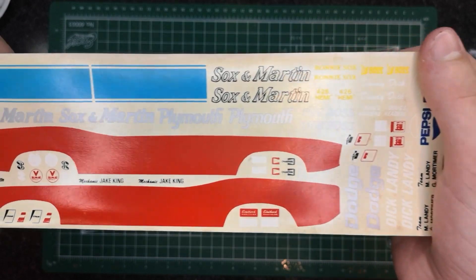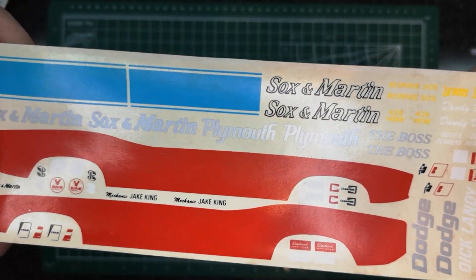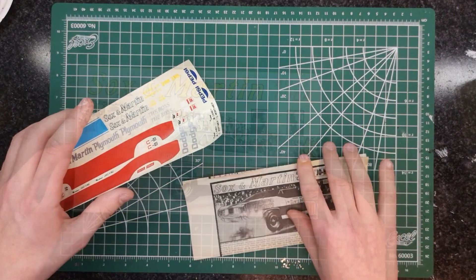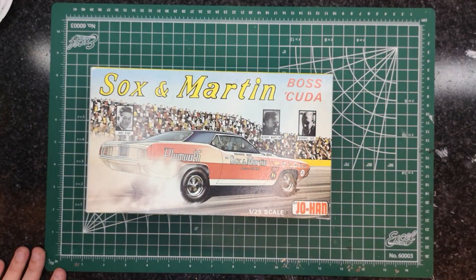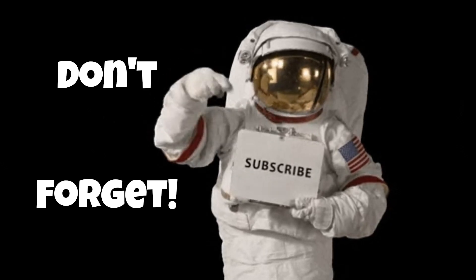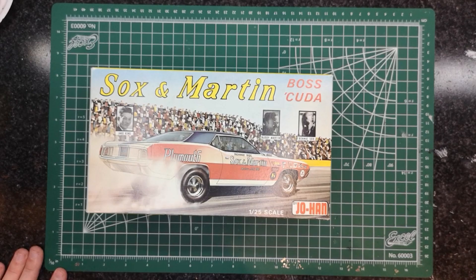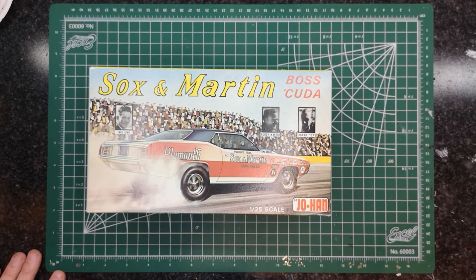More advertisements on the decal sheet, and the mechanic is Jake King. Thank you guys so much for watching the video — make sure to like and subscribe, turn on post notifications so you don't miss an upload, and comment down below if you want me to build this thing or what I should do with it. I'll see you guys in the next one!